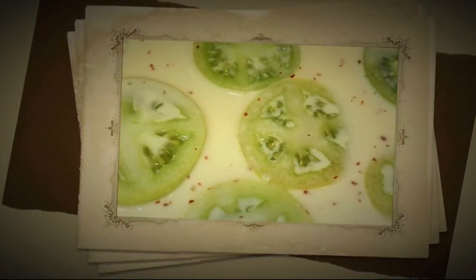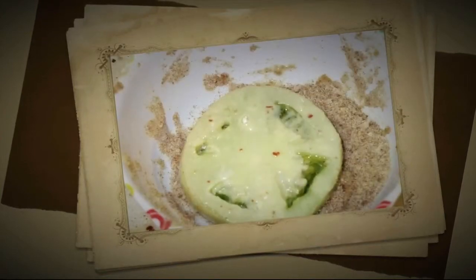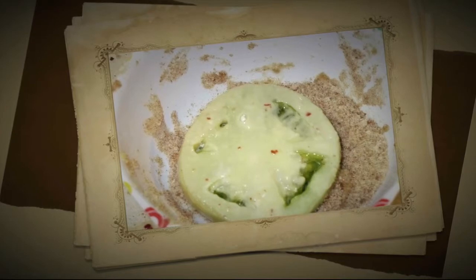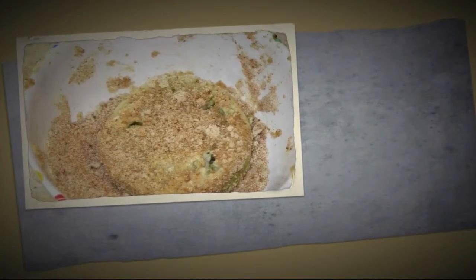Next, after you've got your flour on, you're going to add your milk again. Then you're going to go back in and put your breadcrumbs on. Make sure you flip and toss it evenly, coating it well with the breadcrumbs.